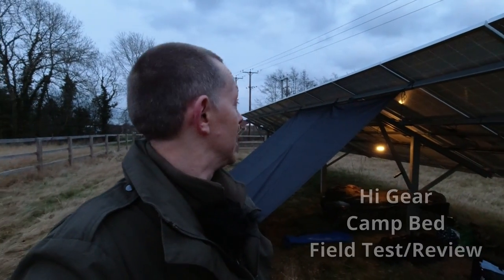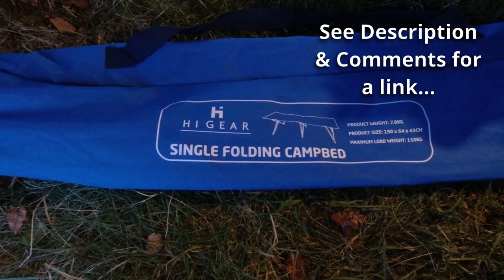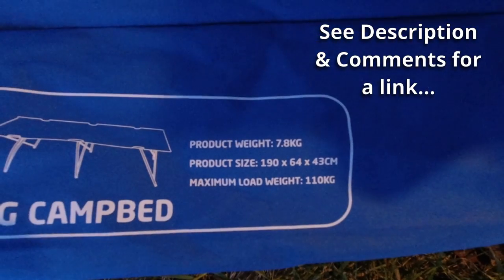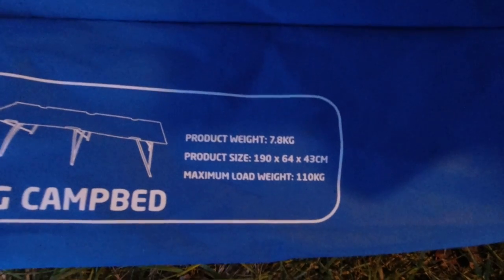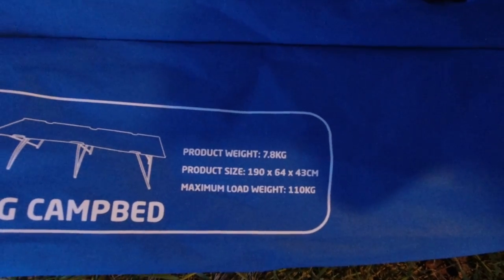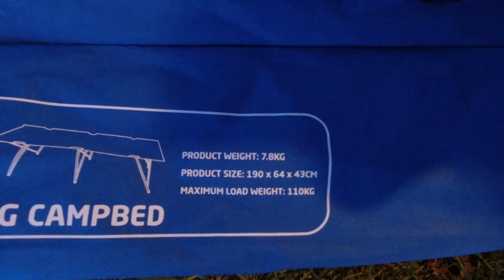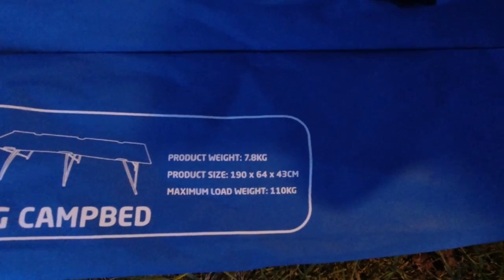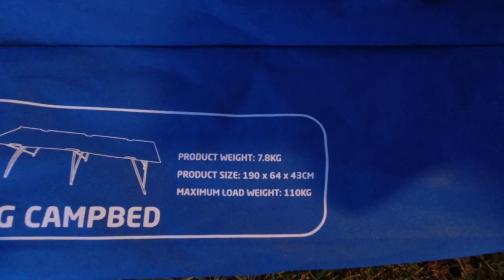I'm camping out tonight in a solar farm and I'm testing out this High Gear single folding camp bed. Here are some stats: it weighs nearly eight kilos, it's a good length at 190 centimetres, relatively wide, and it can take quite a load — 110 kilos. I'm about 85, so we should be good.